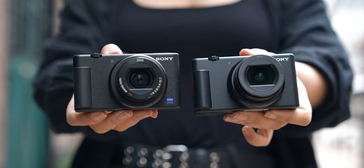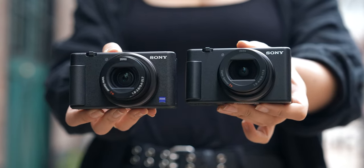At first glance these cameras look pretty much identical — there are a few exterior differences but nothing significant enough to mention. One thing worth noting is that the ZV-1 Mark II seems a little bit blacker than the original ZV-1, which I really like. The most important exterior difference is this button right here.